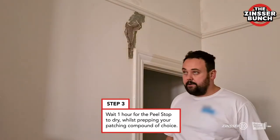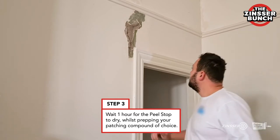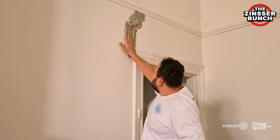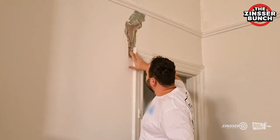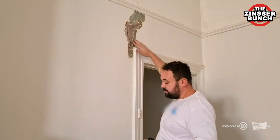We are back after an hour. We've got our patching compound already mixed up. We just check the surface to make sure that there is nothing loose and the Zinsa Peel Stop has done an amazing job on it. As you can see, there is no loose debris or sand or chalky surfaces.